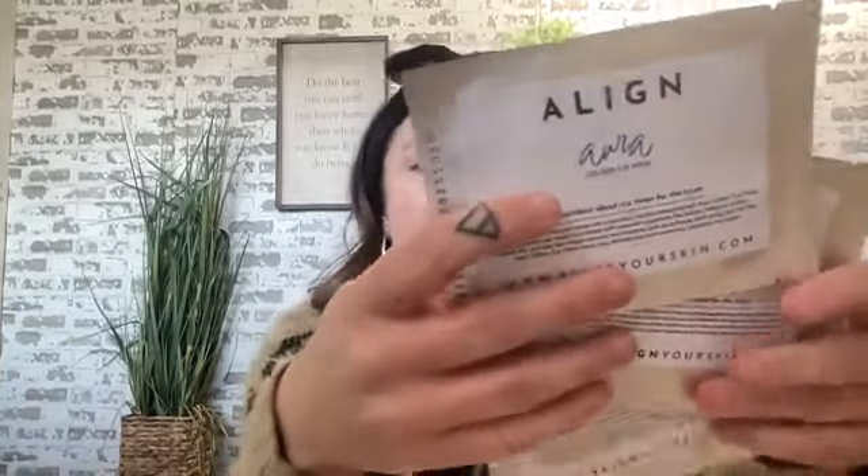You can sell your free set, use them as a host gift, or use them as samples — because the packs all break apart. It has information about the Golden Eye Masks and the affirmation too. These are amazing to break up and use in many different ways. We highly encourage you to earn your free box so you can use that for your business. If you sell four boxes, your commissions would pay for a box for yourself.